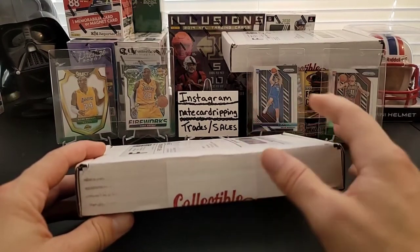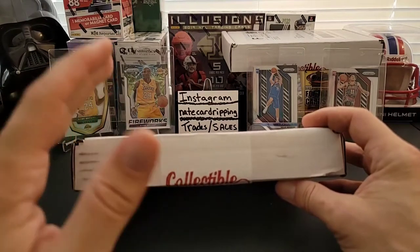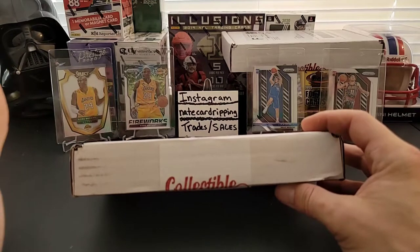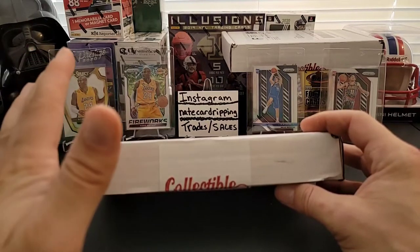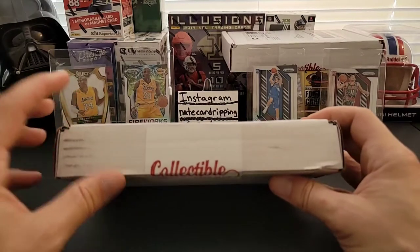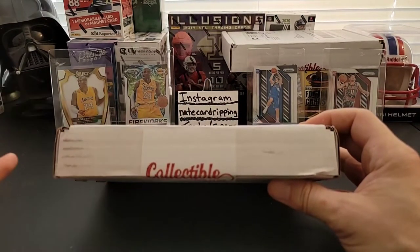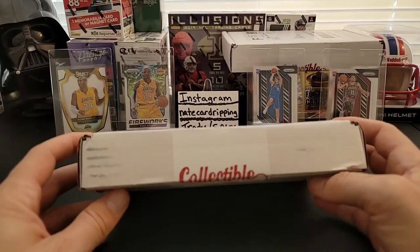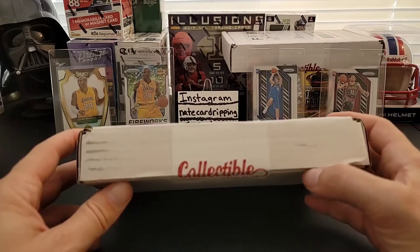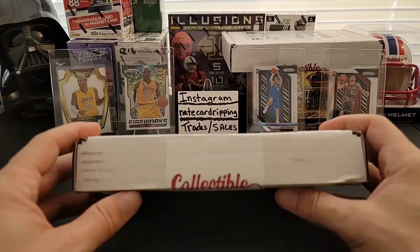The pack value isn't quite there — it's okay at best — because basketball packs no matter what you look at are just crazy expensive. So I was thinking about either swapping basketball out for baseball or hockey. I want your guys' opinion on what you think — should we go with baseball or hockey, or stick with basketball?